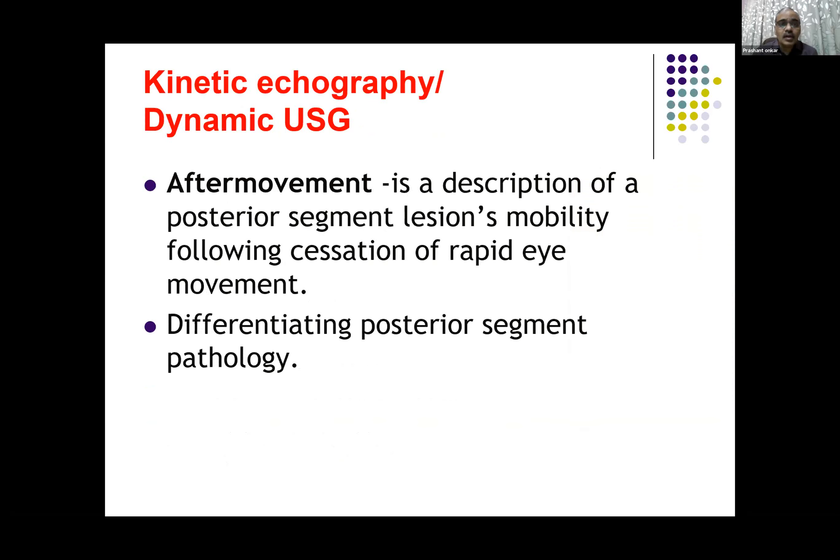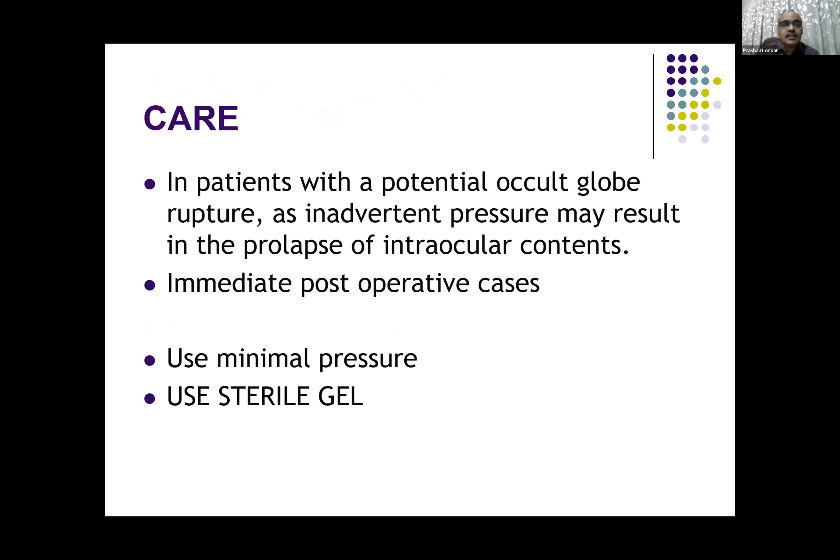One more unique feature to be used while doing B-scan is dynamic ultrasound, or kinetic echography as the ophthalmologists call it. This is to see the after-movement — a description of posterior segment lesion mobility following suggestion of rapid eye movement. You ask the patient to rotate the eye sideways or up and down, and try to see whether the opacities or membranes seen in the posterior chamber move and how they move. This helps us differentiate amongst various pathologies.